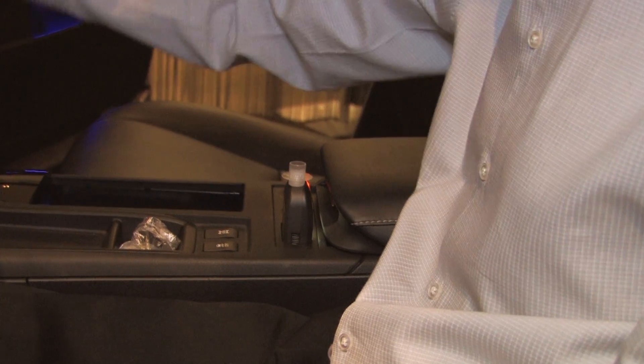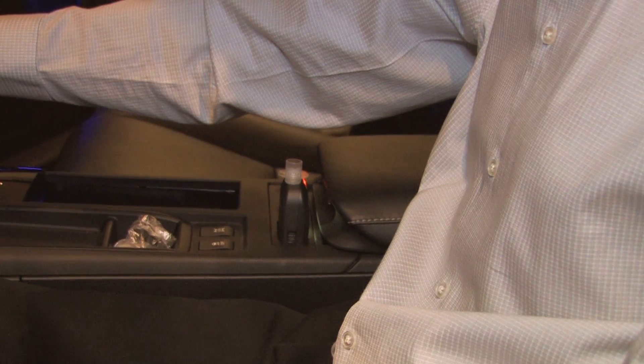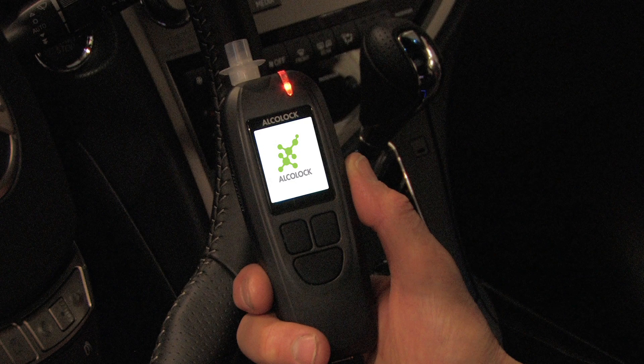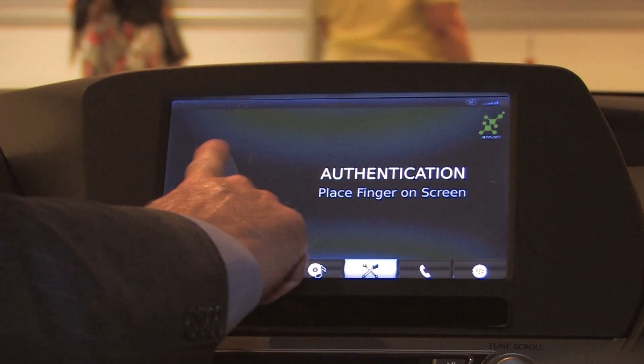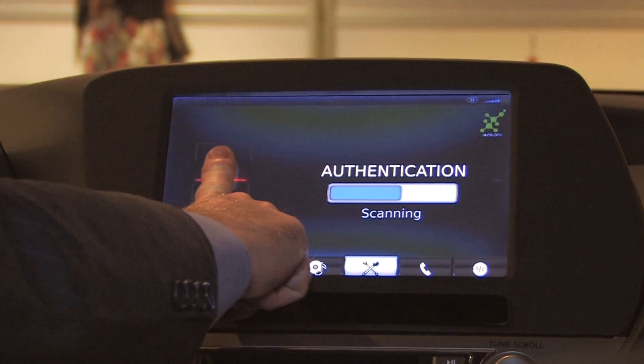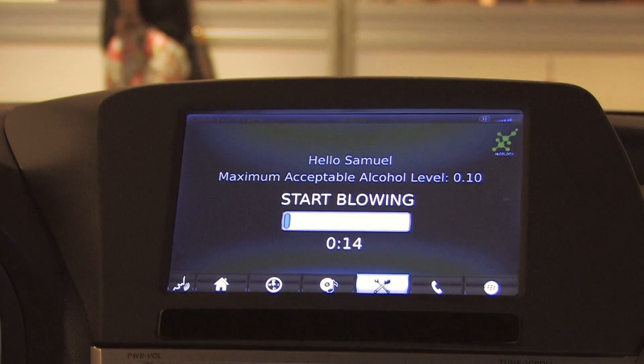What we'd like to demonstrate specifically is the Alcaloc system, which provides additional security for vehicle operation. We have the Alcaloc set up as an app on the screen, and when we touch it, the first thing we're going to do is scan the fingerprint, and then we'll need to start blowing.